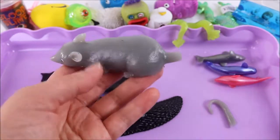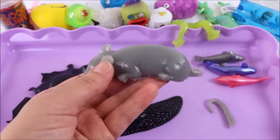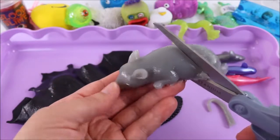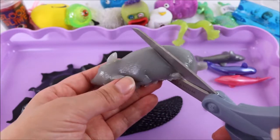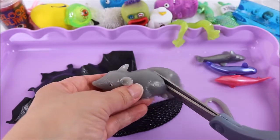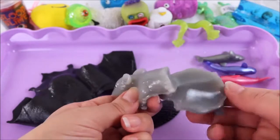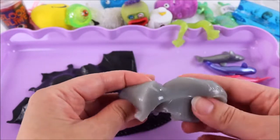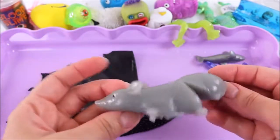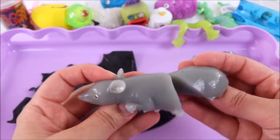That was so gross — everything is just sticking and moving around! This is really hard — a lot harder than I thought. One, two, three! That was so gross — look at that, it's like a jelly. I am so so grossed out by this — oh man, this is too gross!